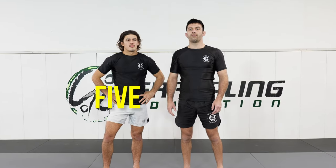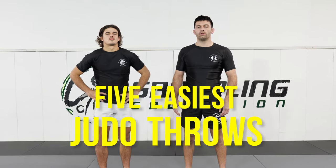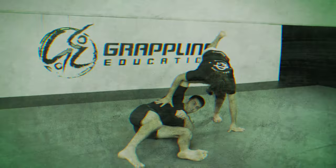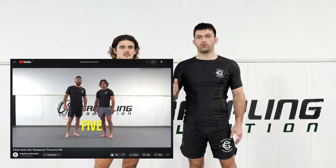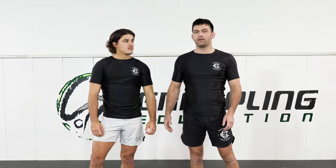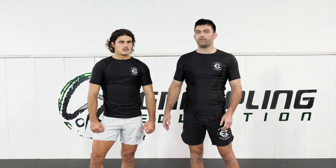Today we're going to do the five easiest judo throws that you can do in jiu-jitsu. We recently did a video on the top five judo throws for jiu-jitsu, but we realized that judo is a really difficult sport and it takes a lot of time to get good at a certain takedown. So these are five takedowns that are very easy to learn but still highly effective.